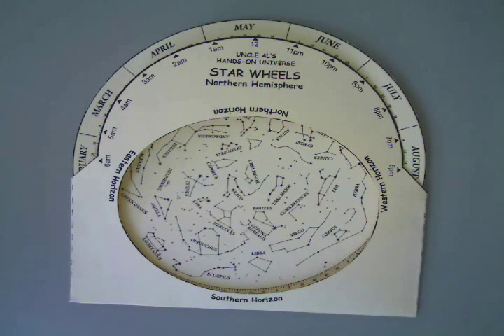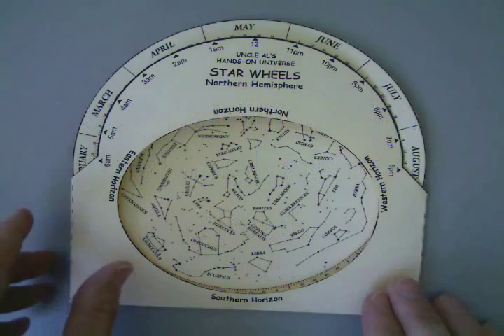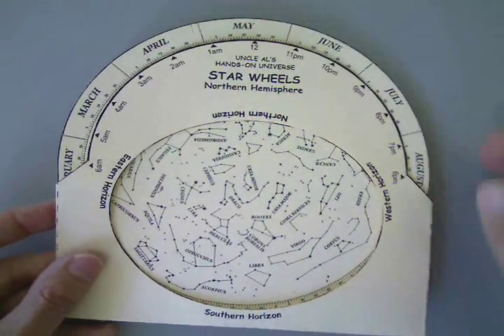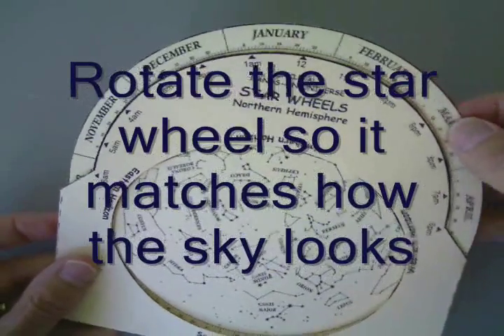I can also use the star wheel as a clock. I could look at the sky and then decide what time it is based on the date and the sky orientation. So maybe I'm out winter camping — it's January 15th and I notice that Orion is in the southern part of the sky.